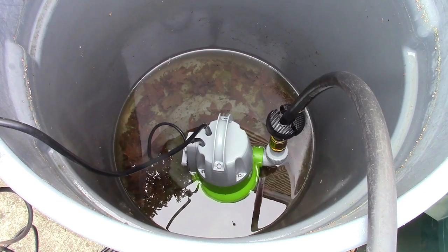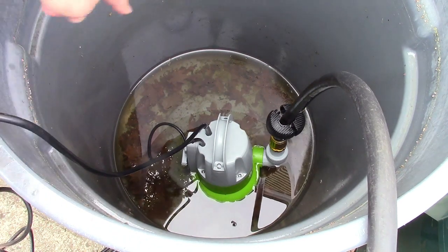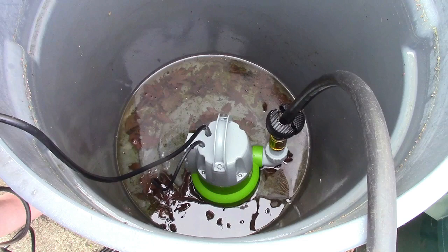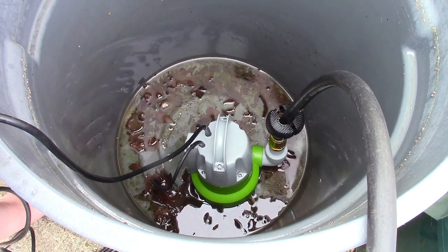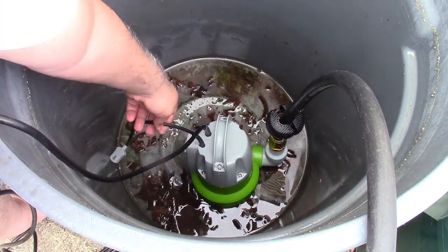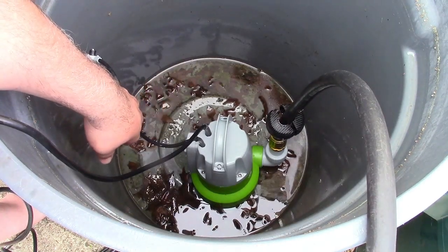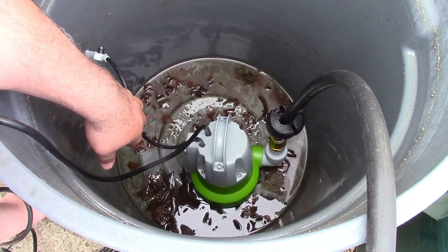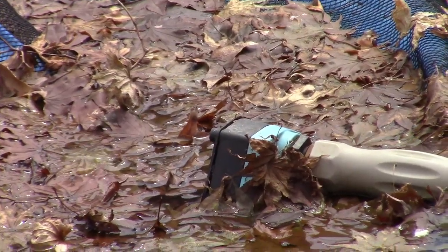We're just clearing the sensor now — and it shut off exactly like it's supposed to. Now I'm going to reorient that sensor, put it in for the rest of the water, and there we are. I have leaves in here which may trick the sensor, so I'll make sure that's out of the water. It should stop within about 15 seconds. You'll notice it running dry briefly, but that's fine for a short period — and there it is, perfect job.